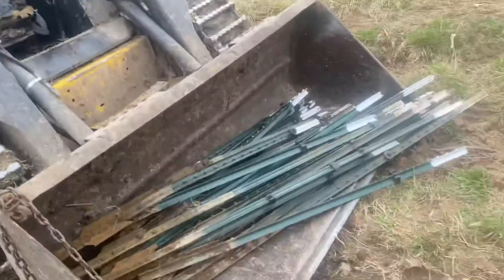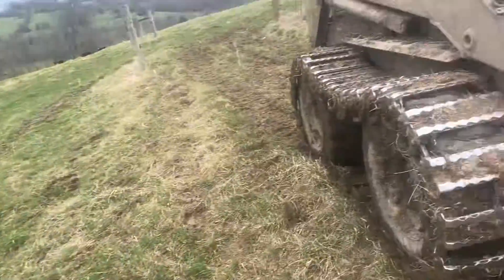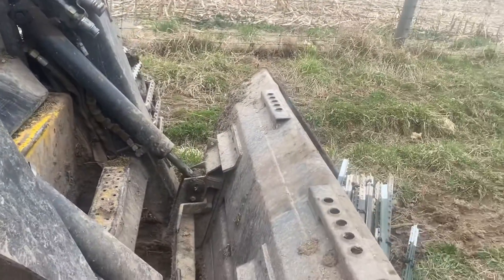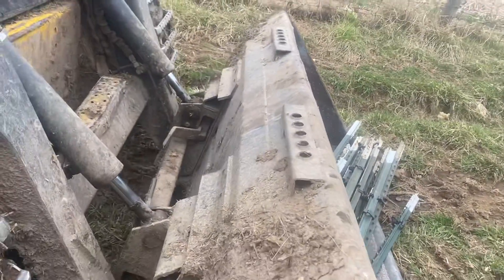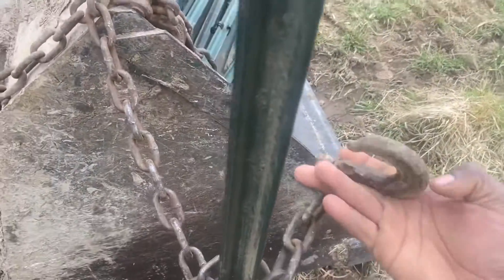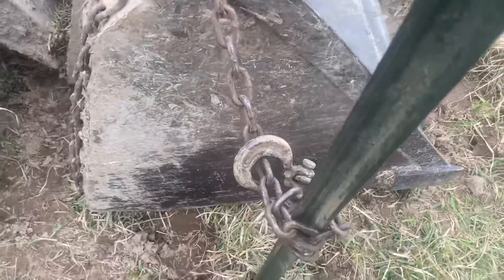Basically what you do is you get something with a loader — something you can pick up with. Today we're using this skid steer with tracks because the field's real muddy and we got a bunch of cattle in it. All you do is take a chain — you don't need too long of a chain, that's why we got it wrapped. You hook it to something, wrap it one time, come back in and hook to your main chain. Wrap it again and hook back to your main chain — and this is what it does.